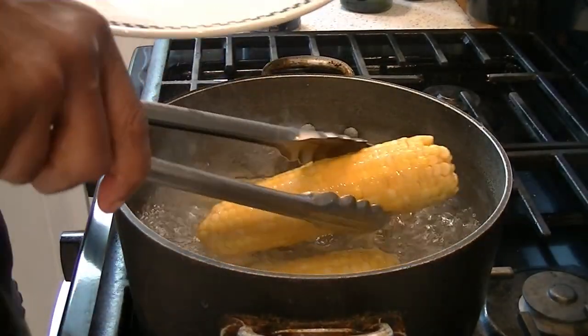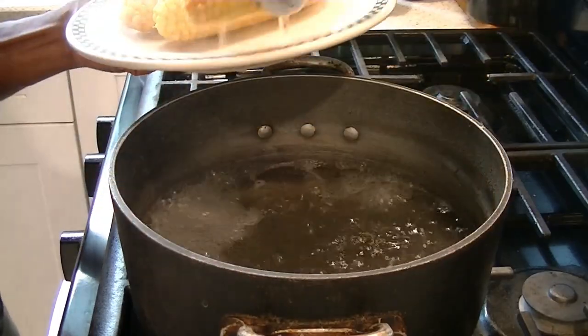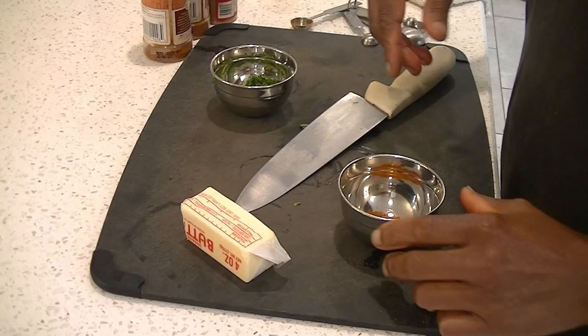It's been 20 minutes. We're going to take our corn out of the water, put it to the side, and drain our water. We're going to be using the same pot to melt our butter, so we drained our water.